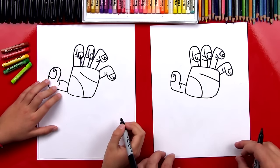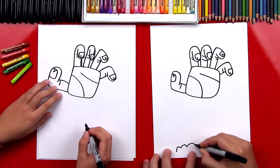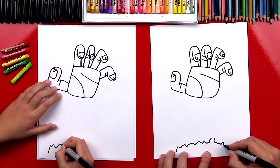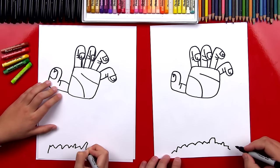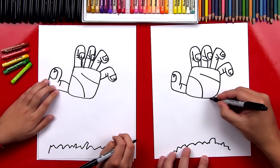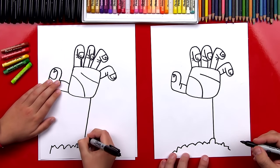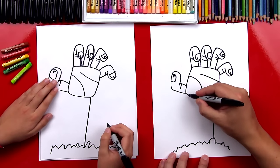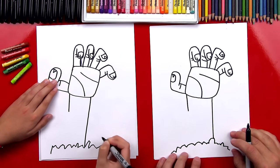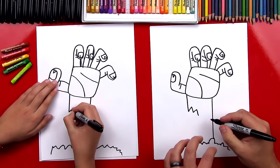Now we're gonna draw the ground down here at the bottom, and then we can draw the wrist and his arm. So down here we're gonna draw a bumpy line, and we want to make it look like dirt — some lines are big bumps and little bumps, mix it up. Now we're gonna draw the wrist. On this side, let's draw a line straight down — we're gonna start right here and come down into the ground. Now we're gonna start over here and come down, but don't go all the way — just go down maybe halfway or a quarter of the way. And then we're gonna draw a jagged line so his skin is gonna be torn and you can see the bone inside.